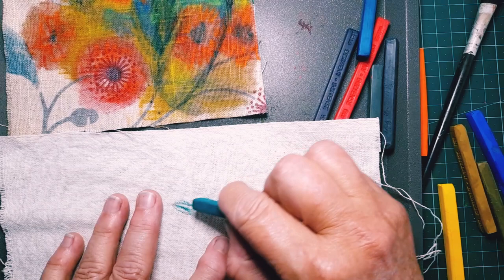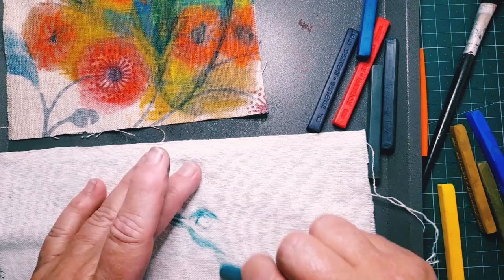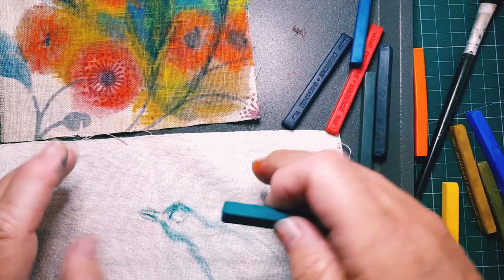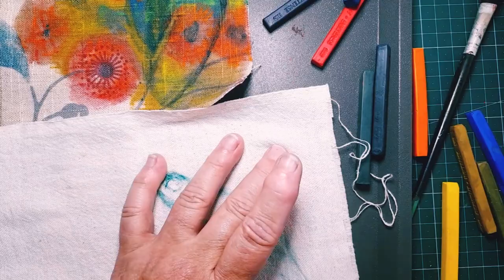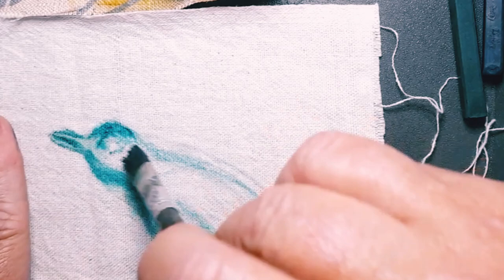Hi everyone. I thought I'd walk you through this really interesting little project I've recently done. I'm jumping straight in with using my inktense blocks and I am just going to make some marks on this plain calico kind of background. I'm thinking of a bird in a tree, but really I'm just trying to create some colours, some ideas of where I want to go with it.